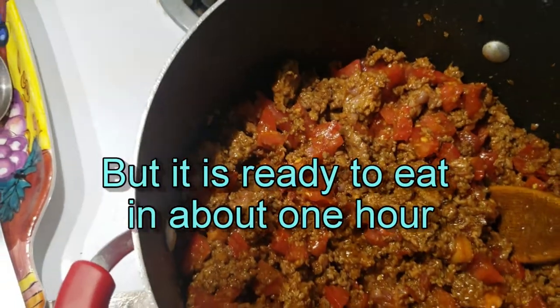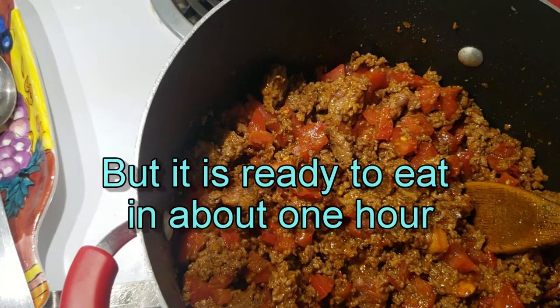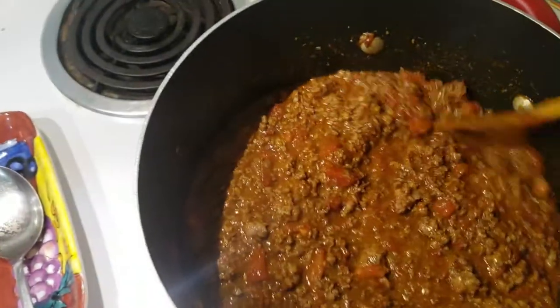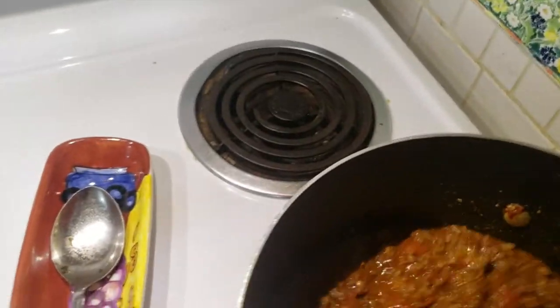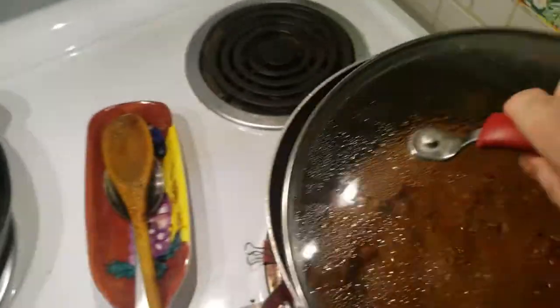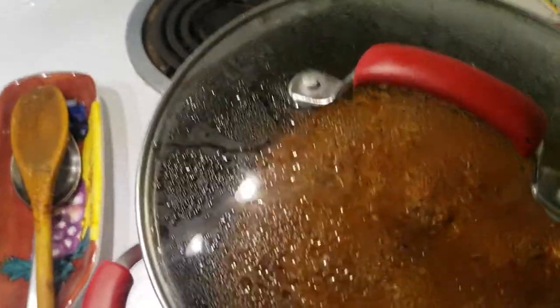I like to let it go five or six hours at least, just on a low simmer all day until it's good. That breaks down the meat, and since I'm using fresh tomatoes, that'll help break down those tomatoes too. I tasted it and did add a little bit more salt and a little bit more chili powder. Now it's just going to simmer. We'll either have chili or chicken parmesan for dinner tonight.